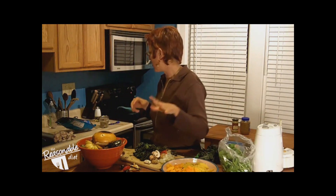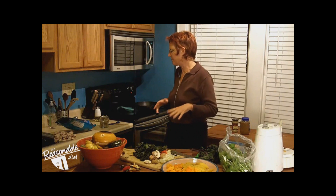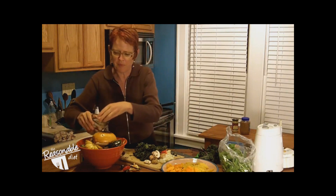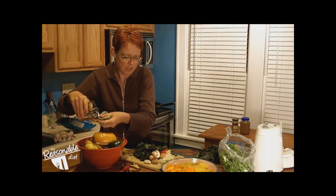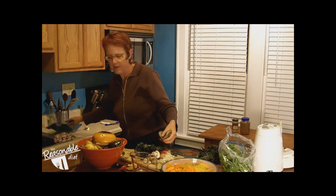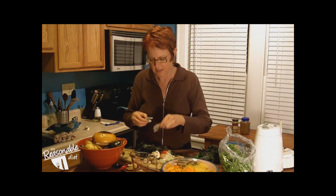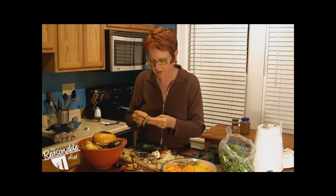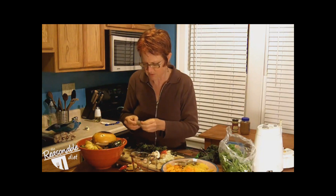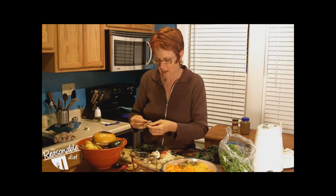I'm going to get my big skillet going with either some oil or some butter. I'm going to take these five shrimp that I have, defrosted by just putting them in hot water. This is just from a bag of shrimp I keep in the freezer. I'm going to take five or six of them, take their shells off, and take the big mud vein out if it has one. That last one didn't have one, but this one did.